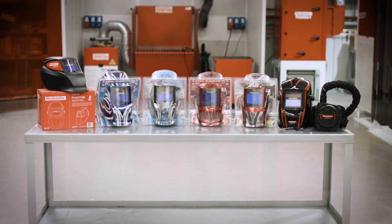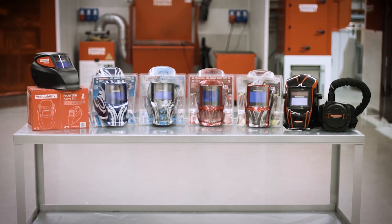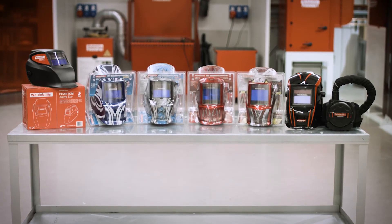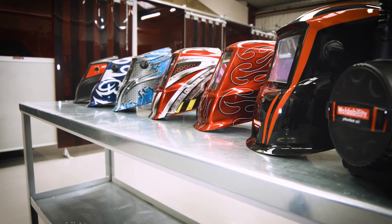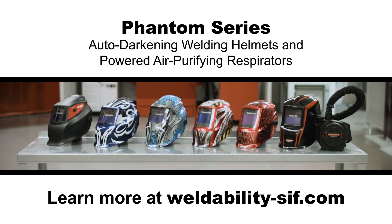Every model in the Phantom range is retail packaged, serial numbered and backed by a 12 month warranty for your peace of mind. So whatever your welding process, there's a Phantom welding head shield for you. Order yours today, or learn more at weldabilitysif.com.